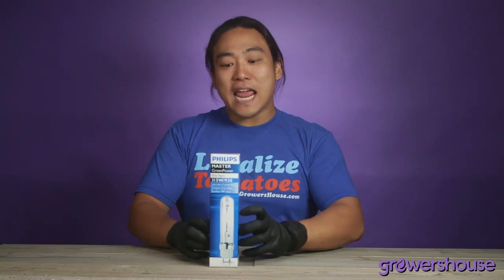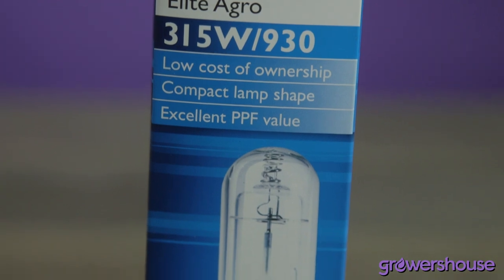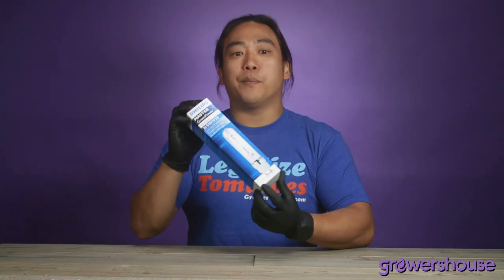Hey everyone, how's it going? This is Mike from GrowersHouse.com. Today I got a staple of the indoor growing world — this is the Philips Masterpower Elite Agro bulb in 315 watts. This type of bulb has been basically in the industry for years.